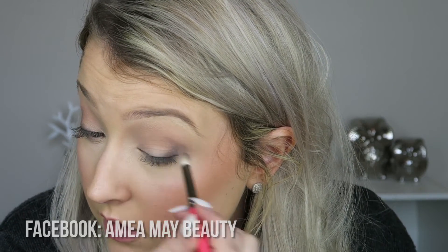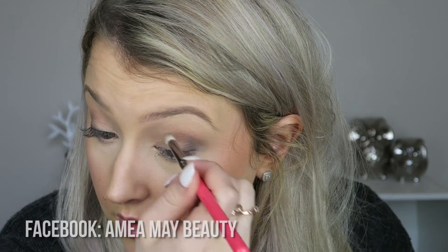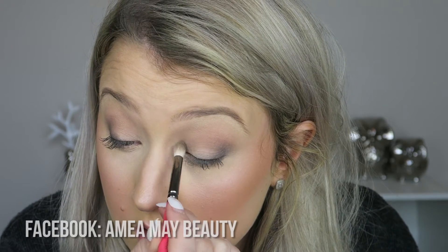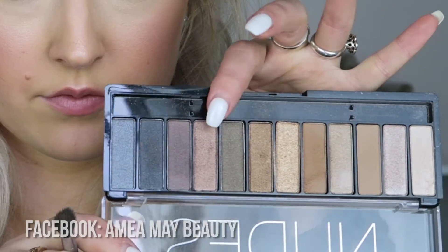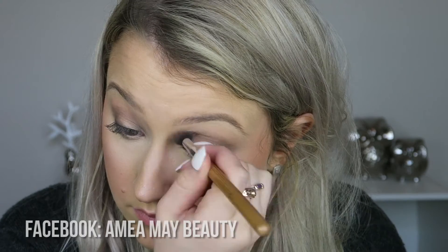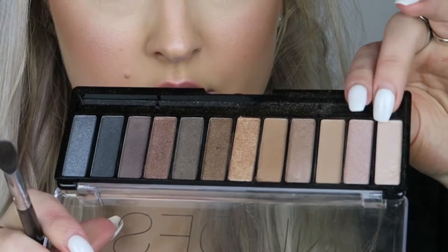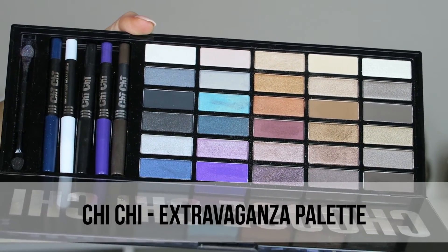I created a sandwich smokey eye today, going a bit darker on the outer corner and then a bit darker on the inner corner, with a pop of something else on the middle of the lid. I did the same below the lash line too and buffed it out. Then highlighting the inner corner and brow bone — this eyeshadow look turned out really nicely.